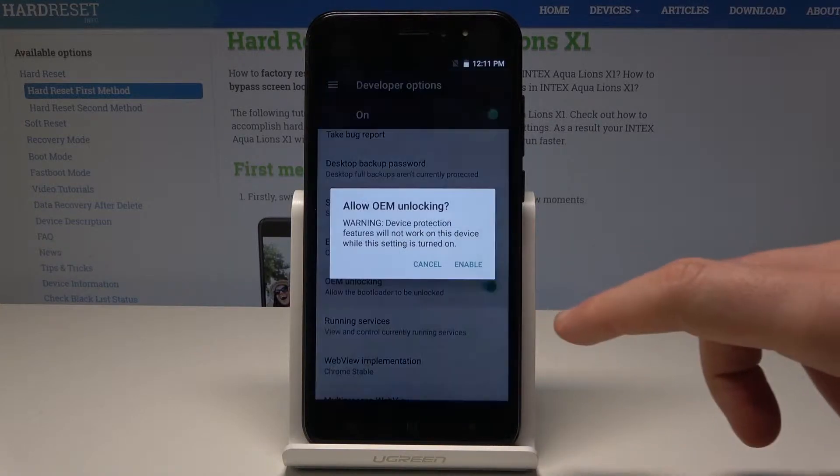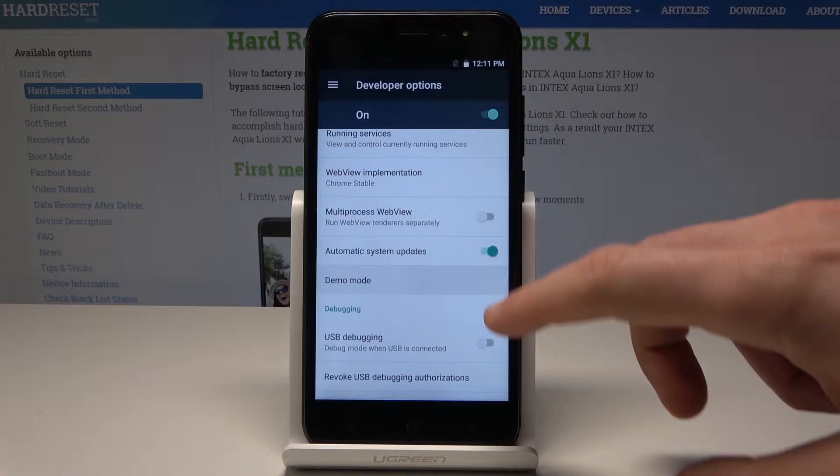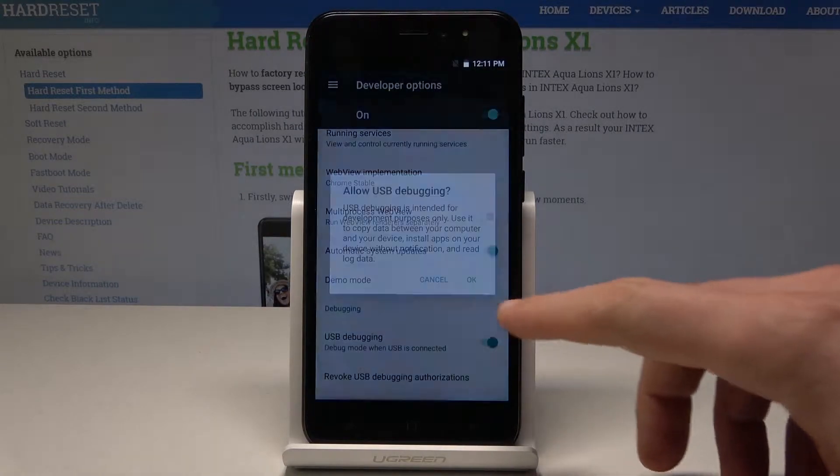You can, for example, enable OEM unlocking — let's tap enable to do it. You can also enable USB debugging here. Let's tap OK.